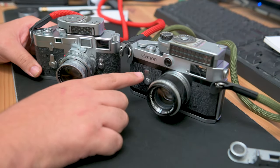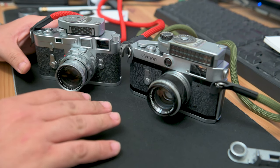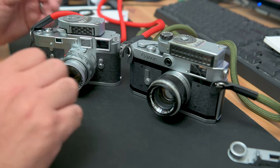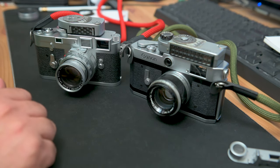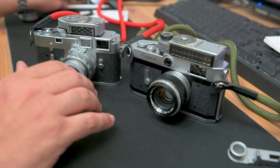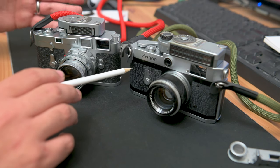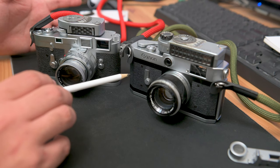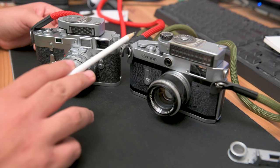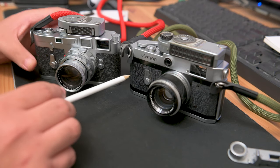Both have a self timer charge, which is a couple of seconds, just enough time to get back to your friends. The main difference you would find between these two nowadays is the price. A Canon P — it seems to be getting a lot more popular. We're filming this in 2021, but throughout 2020 the cameras were getting much more popular and the prices were rising quite a bit. But as of now, for a really, really nice Canon P body, I wouldn't pay more than $200. That's pretty high considering a couple of years ago you could find a Canon P body for like a hundred bucks easy.